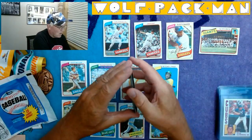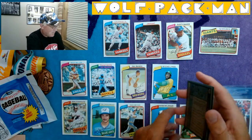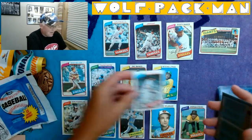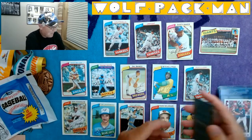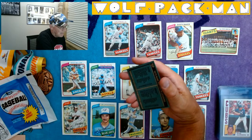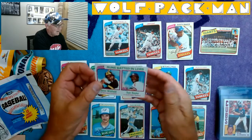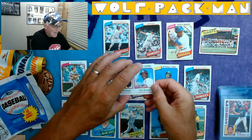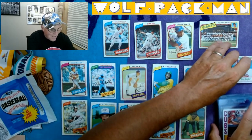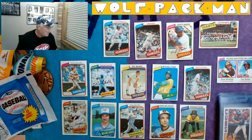Enrique Romo. Uh-oh — three cards left. Ron Guidry, Yankees pitcher — man, that guy is another great player. And the last card is 1979 runs batted in leaders — the year I graduated from high school. Dave Winfield and Don Baylor. That's cool.